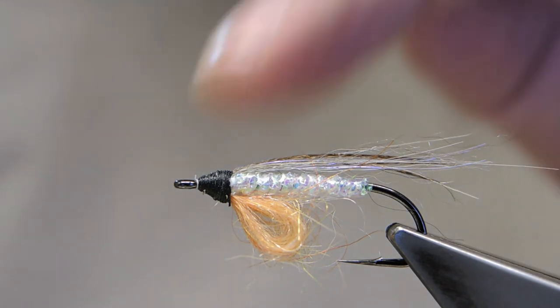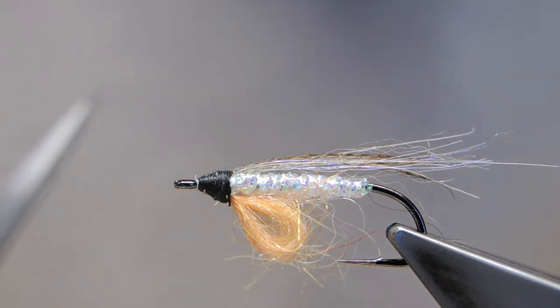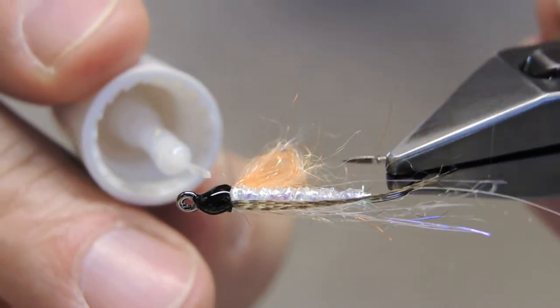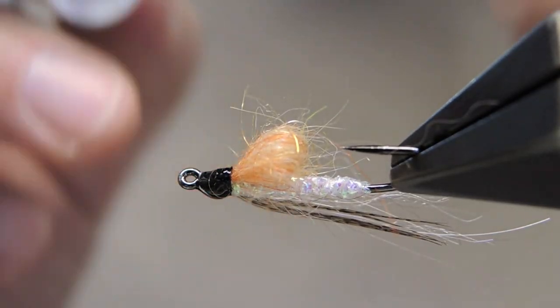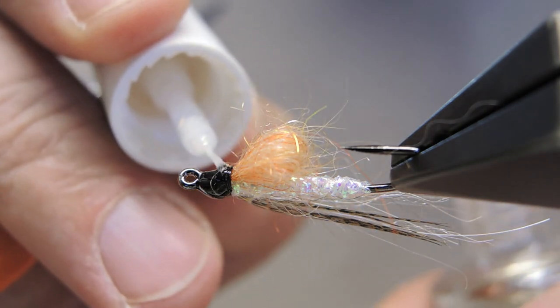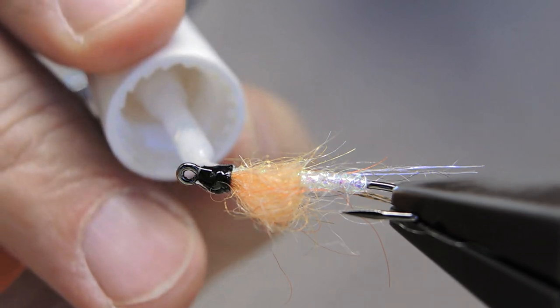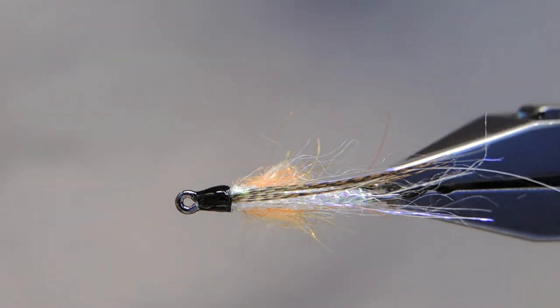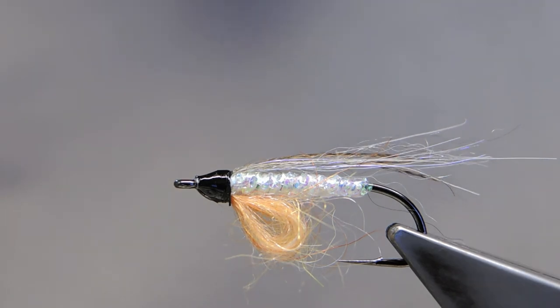That completes the fly. We just need to coat with some varnish — I'll start with a thin coat just to seal the thread completely. Later on, there'll be a second coat of some heavier varnish to complete the Alley Fin.